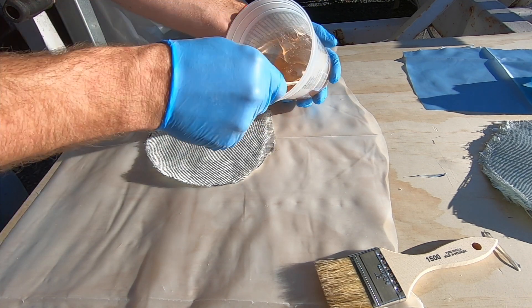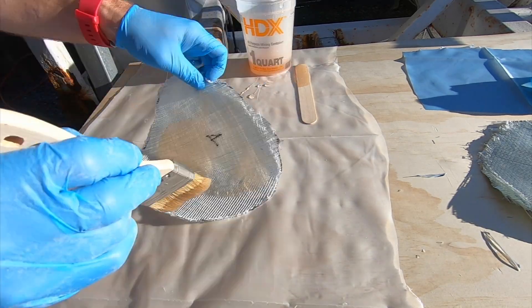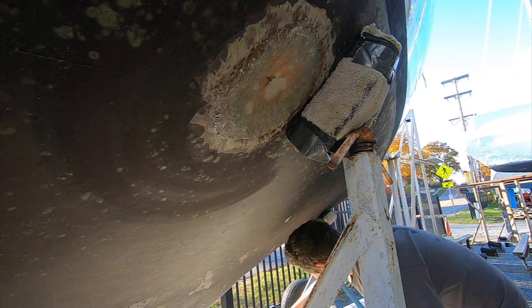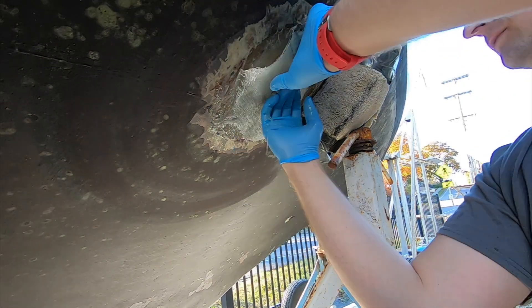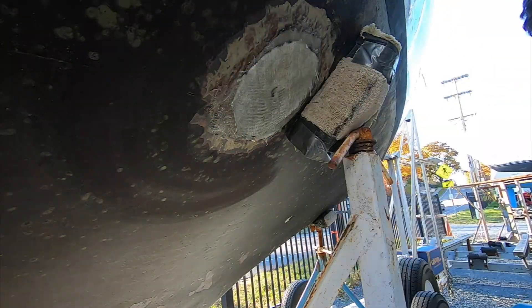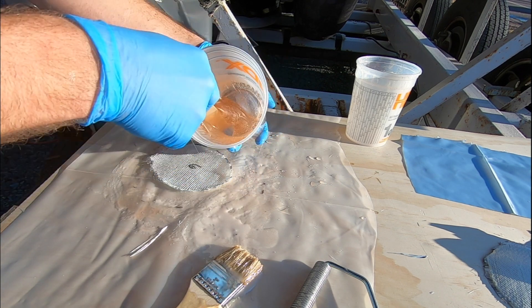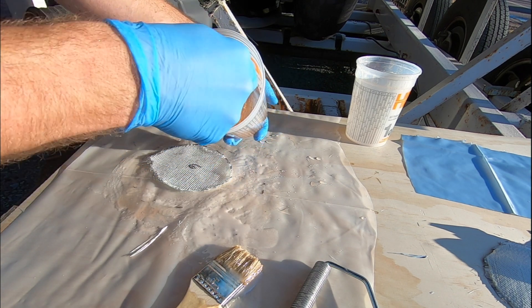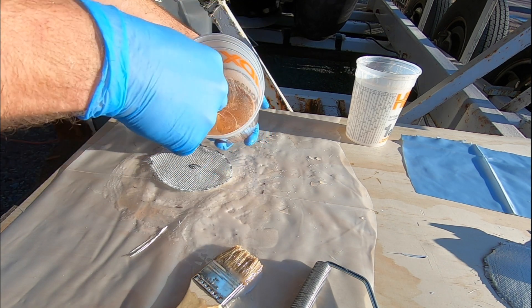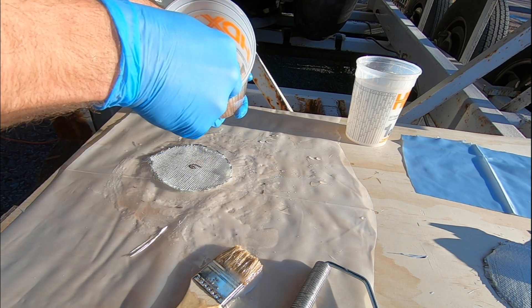Mixing up the resin. We'll be posting a more in-depth epoxy video soon covering ratios, types, etc. — be sure to subscribe if you're interested. We want to do this in small batches rather than a big batch, because especially with this fast-cure hardener, epoxy is exothermic — when it starts to cure, it gets warm. If you have a big batch, it'll kick off pretty quickly, a lot of times before you even have a chance to work with it. So doing smaller batches is preferred.